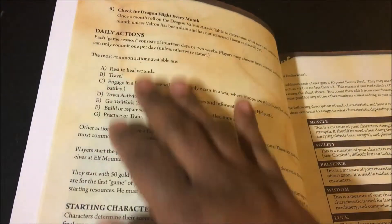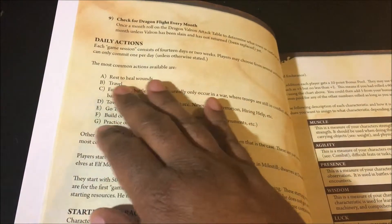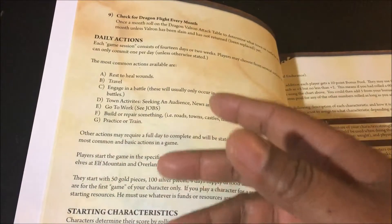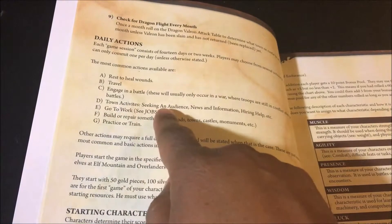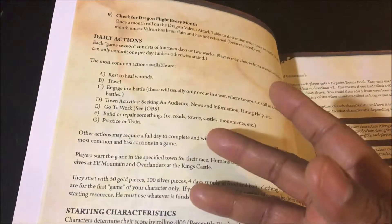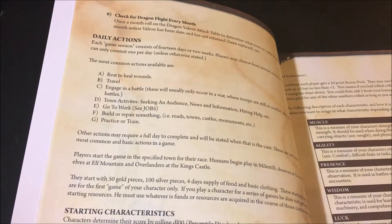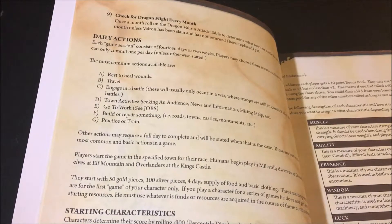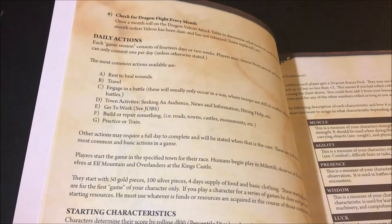Every day you must choose a daily action. The list includes: rest to heal wounds, travel, engage in battle — which is more advanced play if you're leading troops, since there's a mechanic where you can get counters and lead your troops. You have town activities: you can go to work to earn gold, buy a job, build or repair something. There are also more advanced options: you can acquire a hex and build property on it, acquire a ship, and repair a ship. Those would all be daily actions spent doing those things.